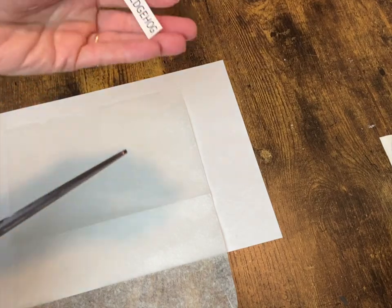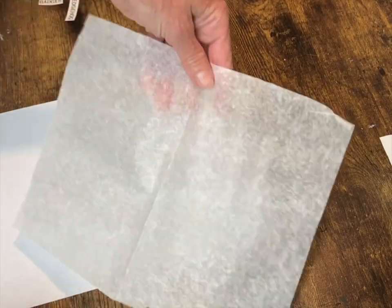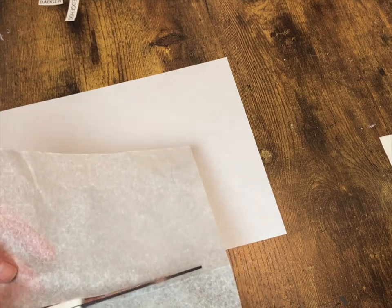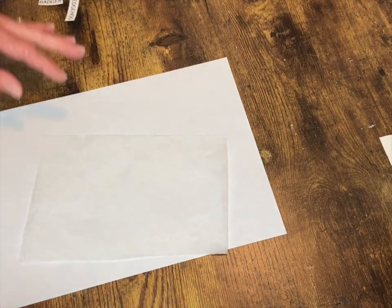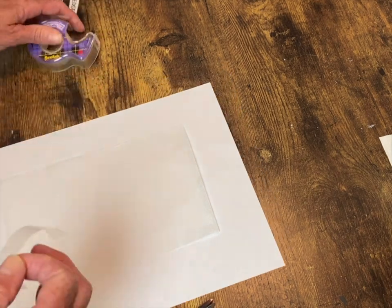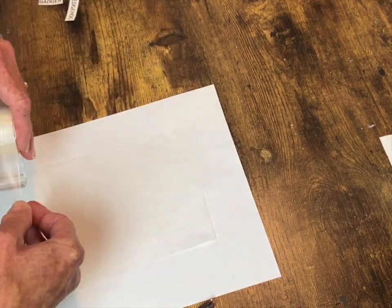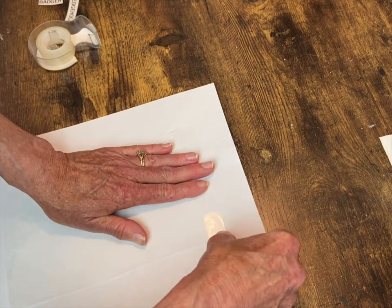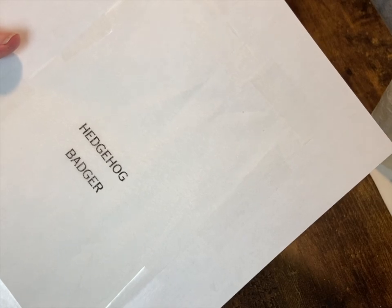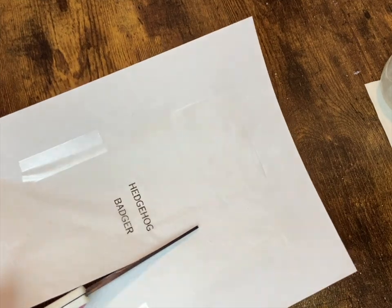I printed out the names of the animals on my computer on regular computer paper just to make sure I got the size right. When it fit the way I wanted, I took some bakery tissue paper — I'll leave the link in the description box — and taped it onto a piece of computer paper, then ran it through my printer to print those names onto the bakery tissue so I can decoupage them onto the little labels. Here it's printed out on the tissue paper, and I'm just going to cut those out.